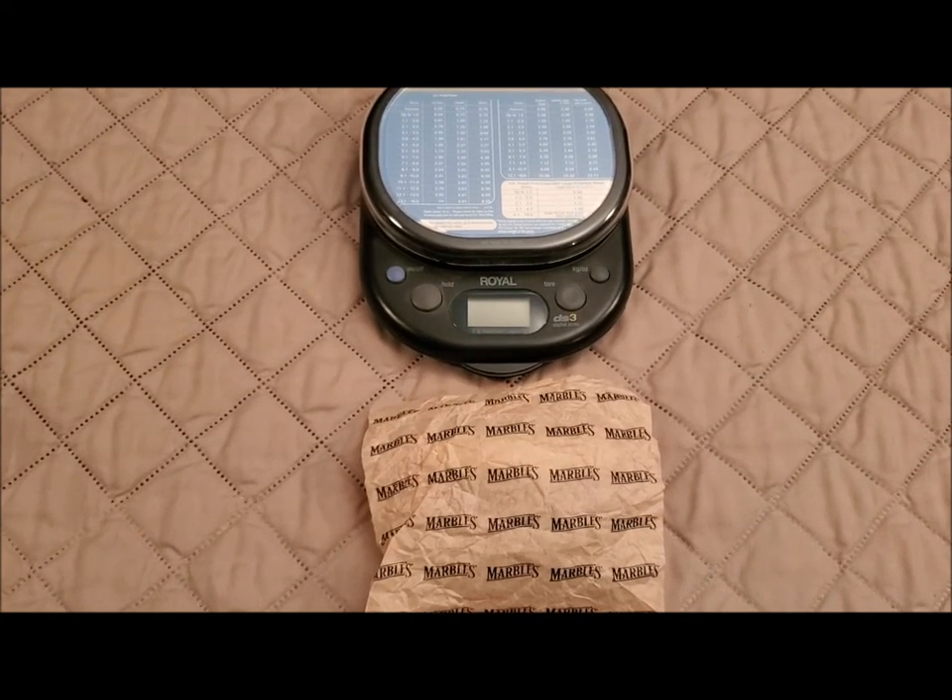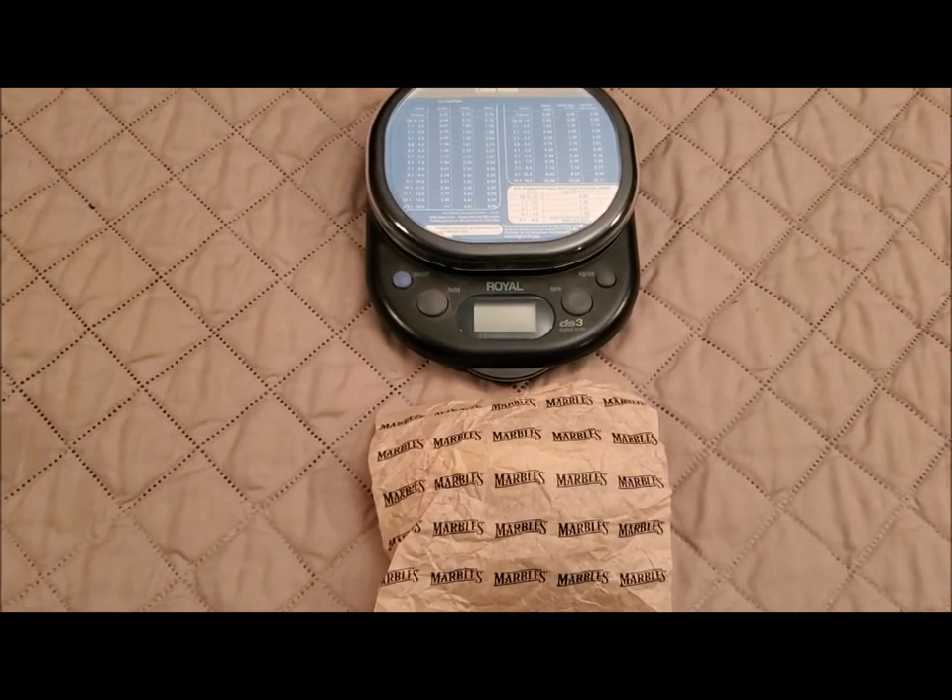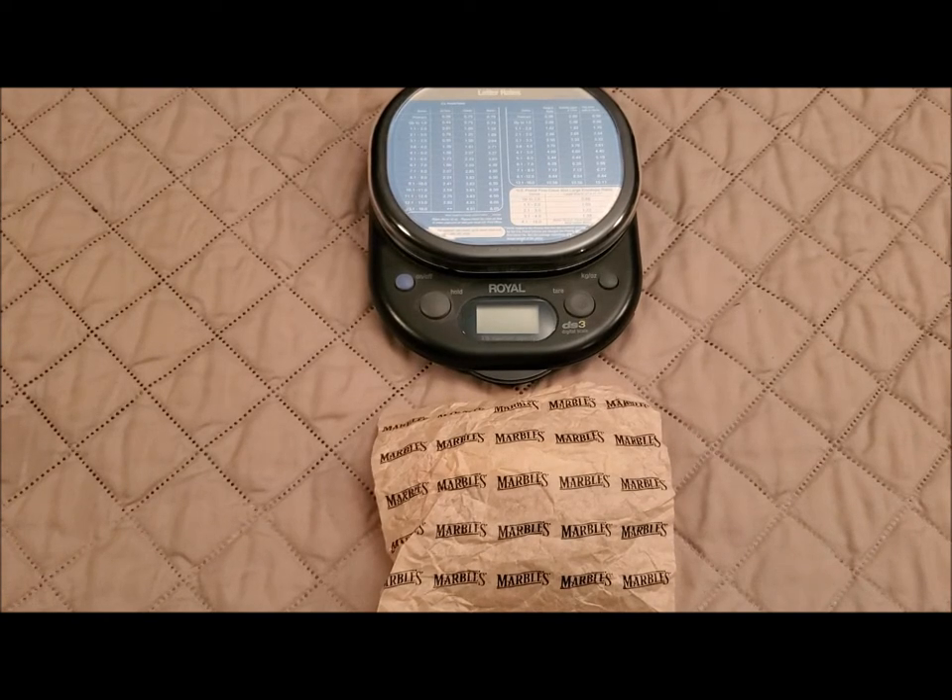Hello, knife lovers. Welcome back to Knife Delights. I have what I think is going to be a fun and exciting review, and I hope you, the viewers, enjoy it.